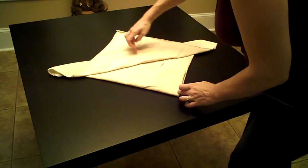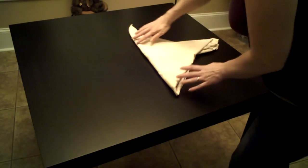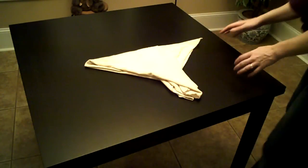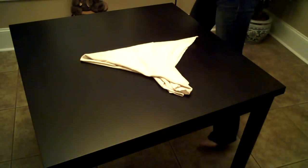Now you're going to do a horizontal fold in half, bringing the edges to each other, and rotate it around. Now the most layers of absorbency are in the center for your baby.